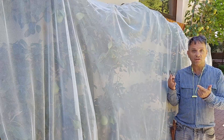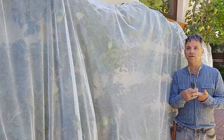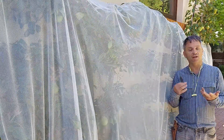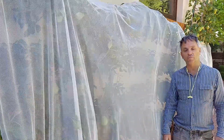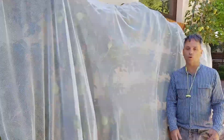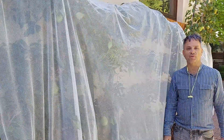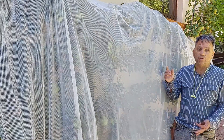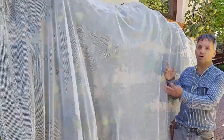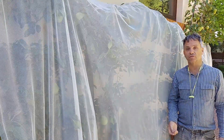They're decorative, productive — as you can see, full of pears. The maintenance is surprisingly simple once they're established. Netting a big mature pear tree is quite a job, whereas here it's pretty straightforward. They do need constant trimming, but because they're exactly at your height, constant trimming is really not a problem.